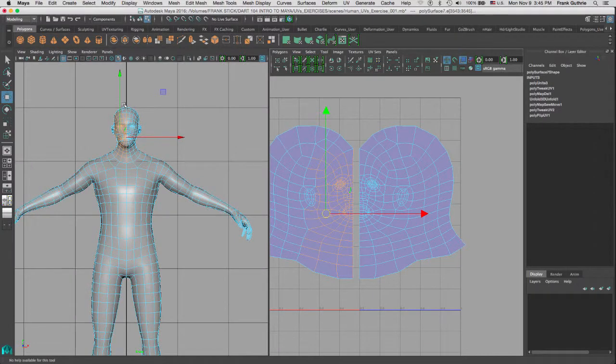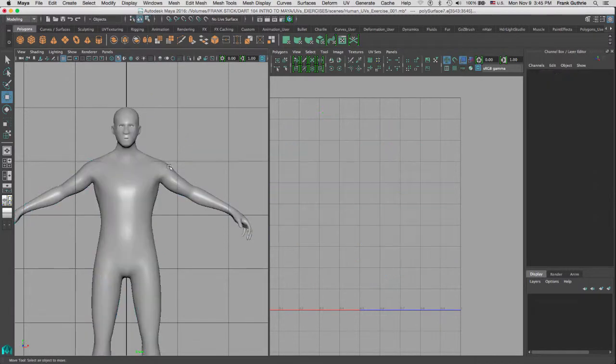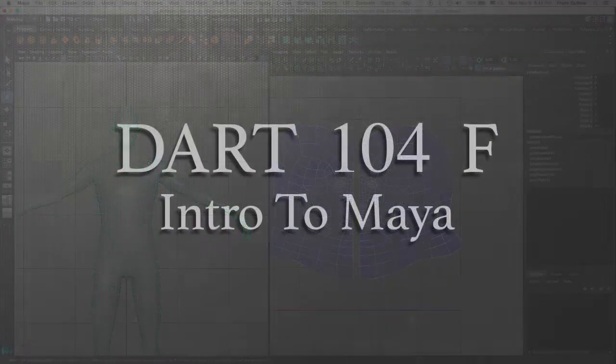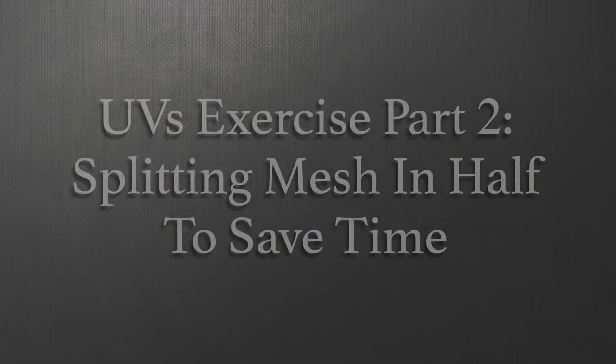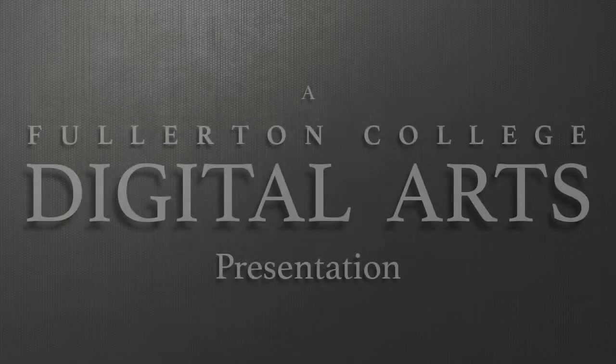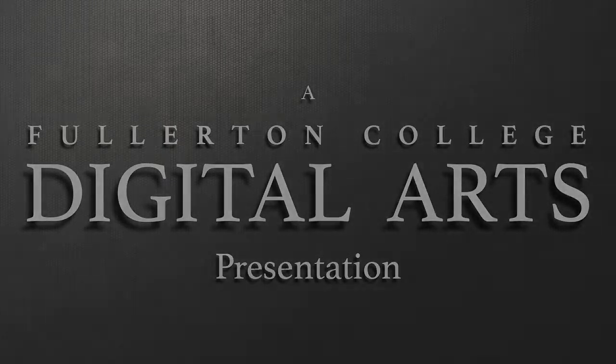You have to merge the vertices in the middle because right now, even though the two meshes are combined, they're not welded together. I will cover that in the last video of this series.